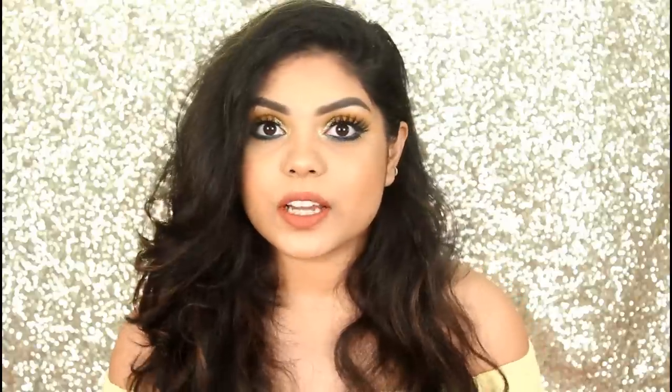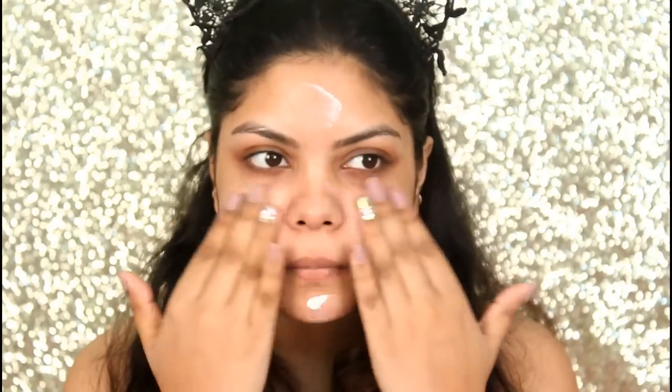Do check out her video, I will leave the link down below. If you want to see how I create this beautiful wearable yellow-blue makeup, then please keep on watching.